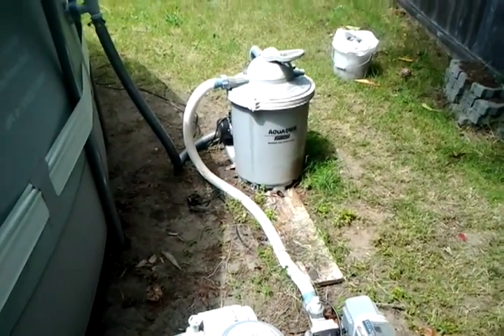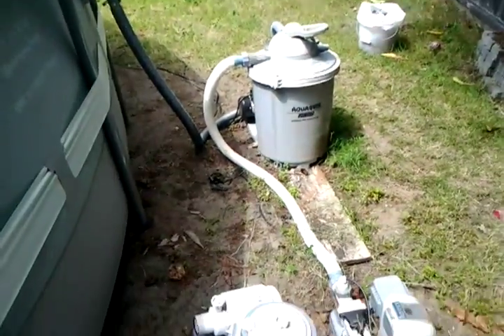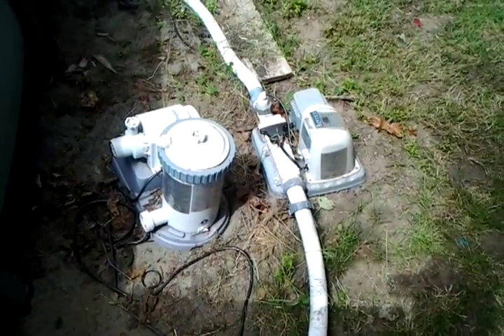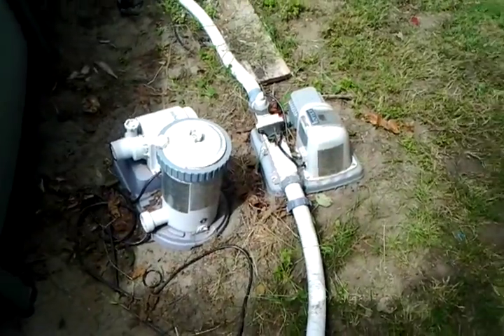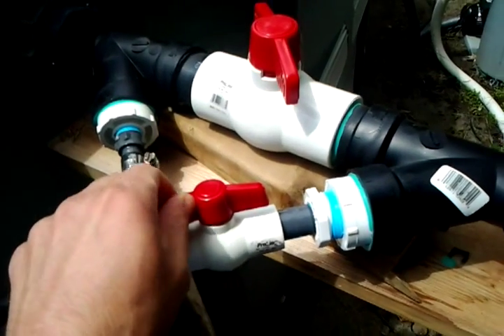Here's a little tour of what we've been building. This is our sand filter — water out to the sand filter goes through that — and this is our saline chlorine generator.